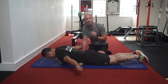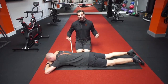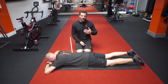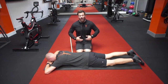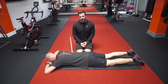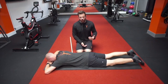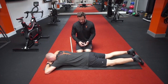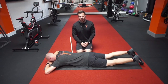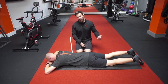Welcome to another core activation drill. We're going to talk today about how well you can recruit through your inner unit — your deep abdominal wall, the transverse abdominis — really the basics of any of the fundamental movement patterns we've gone through so far. We've gone through Superman, which is an opposite arm to opposite leg raise, and we've gone into a prone cobra. Today we're going to touch on the plank exercise.